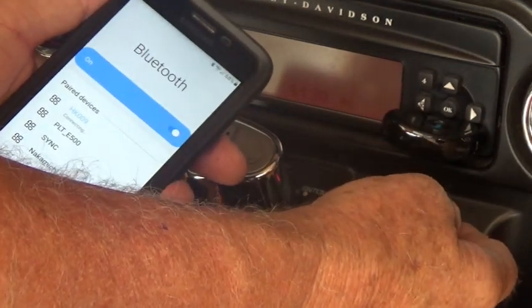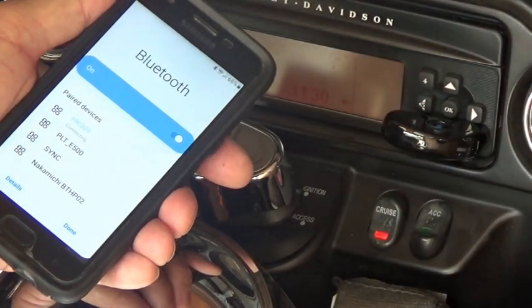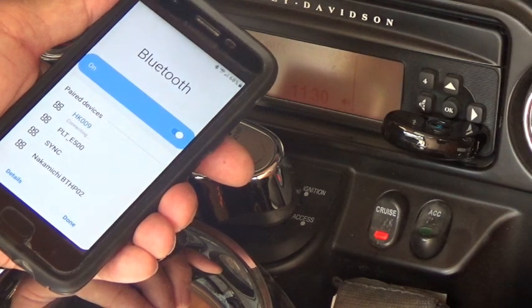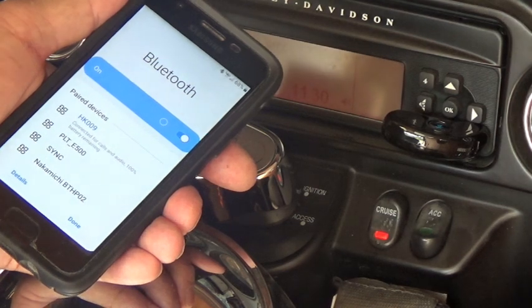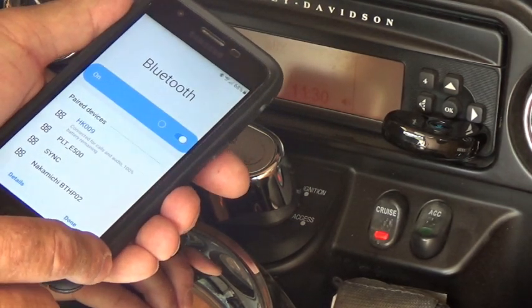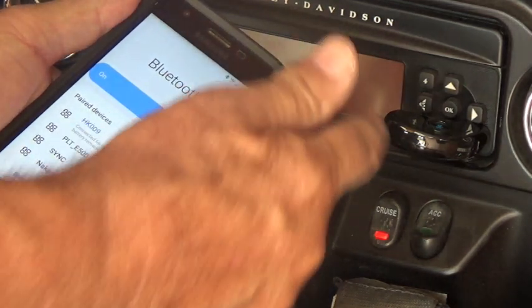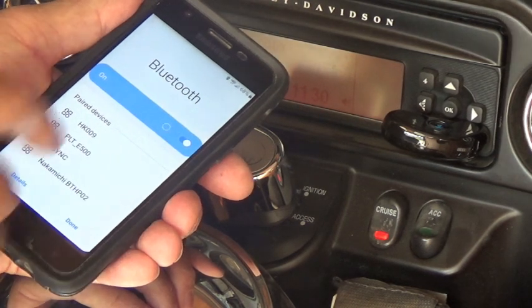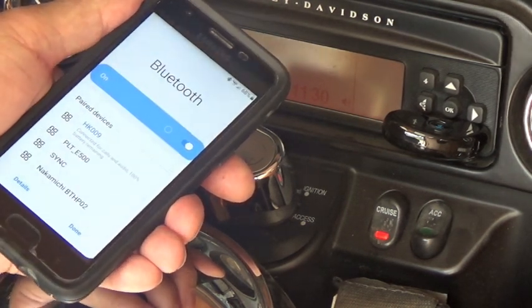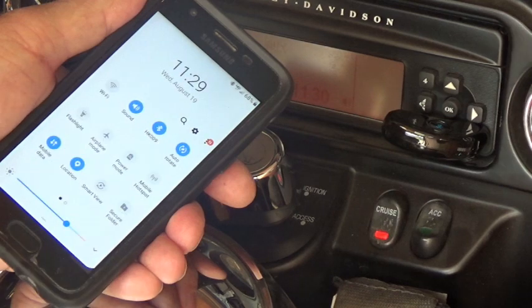Let's see if it's on. There it is — it's on. You hold that button until it beeps, then it's hunting for the connection. I think it's found it. It says the battery is a hundred percent because I charged it overnight. That's the one we want and it's hooked up. Sorry — that's how you do it, and it is hooked up. So we're done — that's how simple that is.